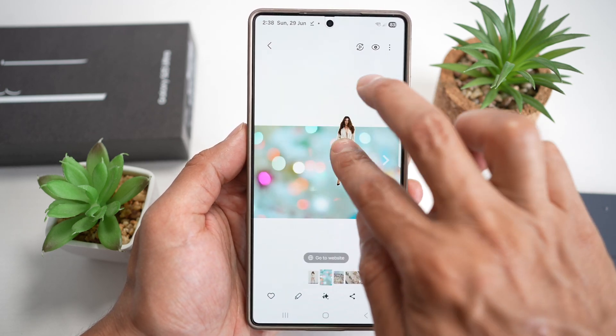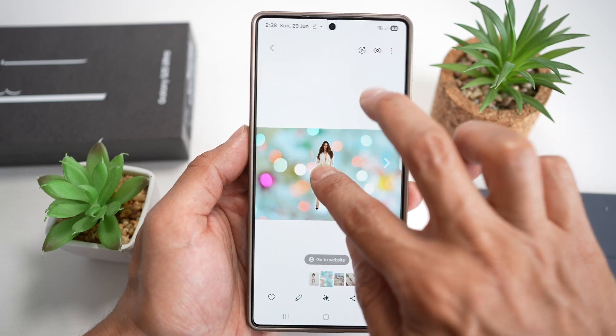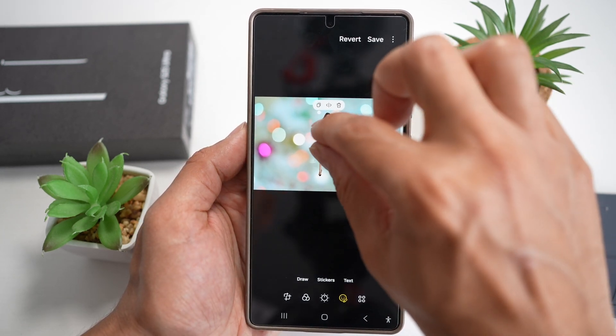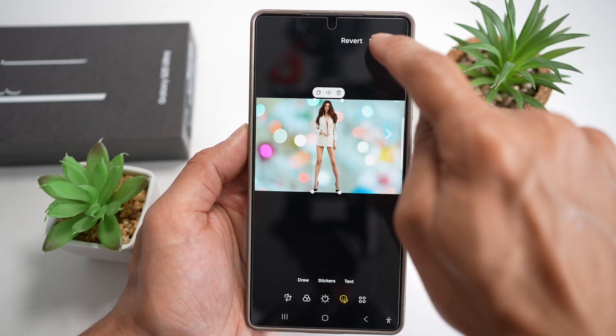It'll clip it from the background itself. Then I'll go ahead and use my finger, and I'll use my second finger to move it to the background which I have already downloaded. Next, I can go ahead and increase the size.